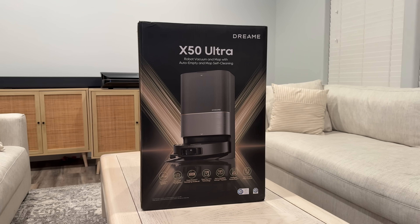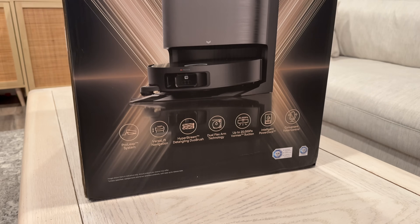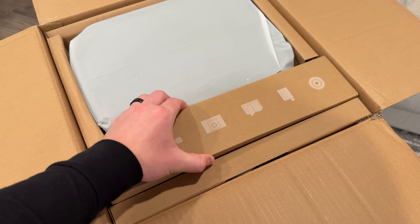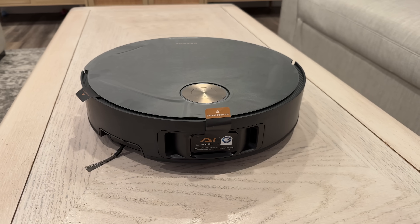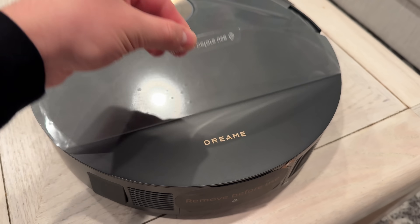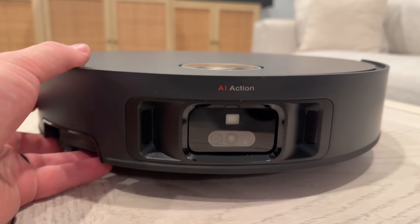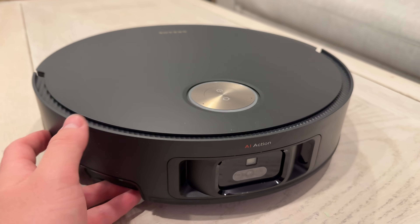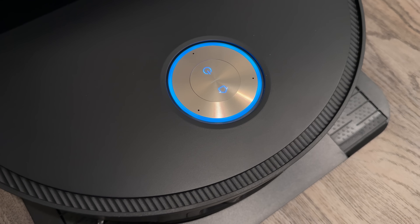The unboxing experience is very quick and premium. The robot vacuum itself is very sleek and well-designed, looking awesome with this black matte finish and gold trim. The main LiDAR sensor at the top is now actually recessed into the body of the robot vacuum, which is really cool — I'll show you how this works in just a minute.